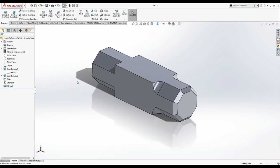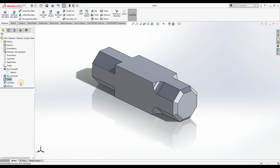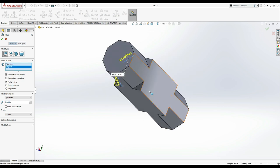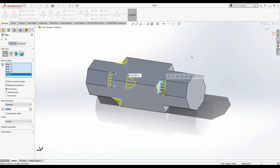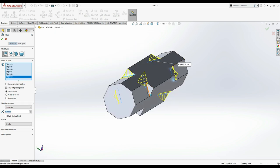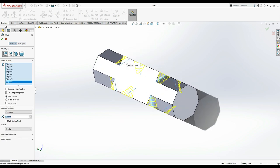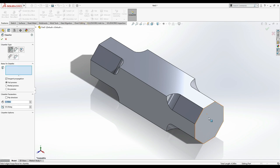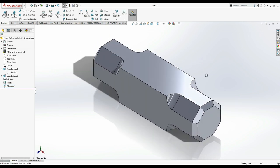Now add a fillet to the mirrored side. Select this edge, this one, and the last one. Set the fillet to 0.3 inches. Press Ctrl+7 for isometric view. Then apply a chamfer — select this one, this one, and this one. Press Ctrl+7 again. That side is now done.